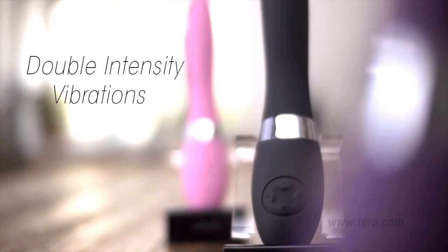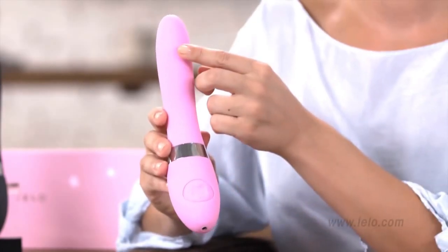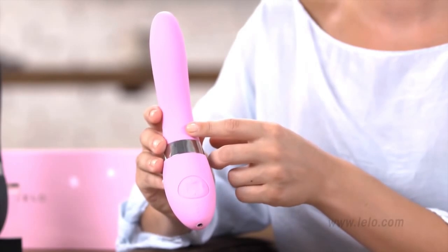The Lalo Elise is a personal massager so perfect you'd think that there's no way it could be improved. But Lalo have managed to do just that with the fabulous Elise 2. Elise 2 has been specially designed to give you the ultimate experience every time you use it. Not only does it have a fuller form, it has two powerful motors — one here and one here. These motors are capable of working together or independently, allowing you to choose your own adventure with singular or simultaneous sensations.